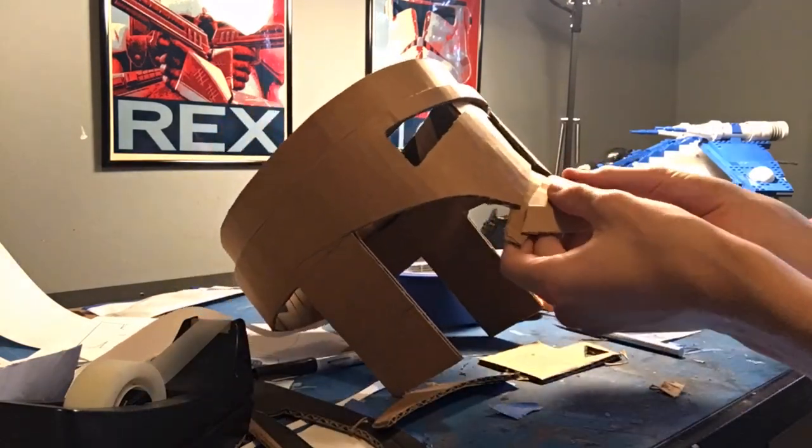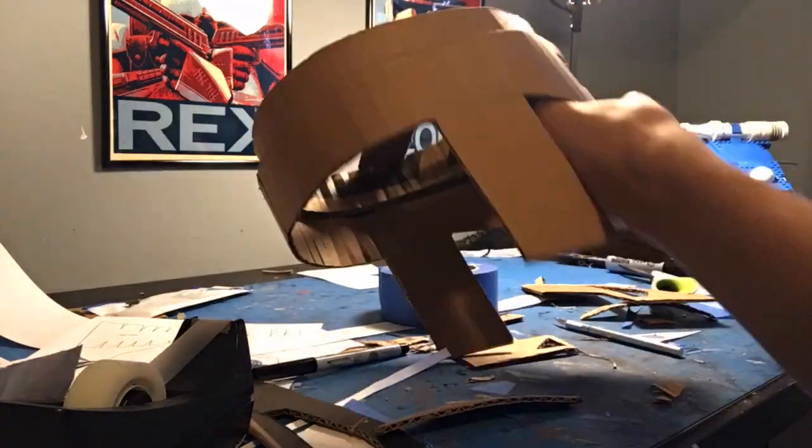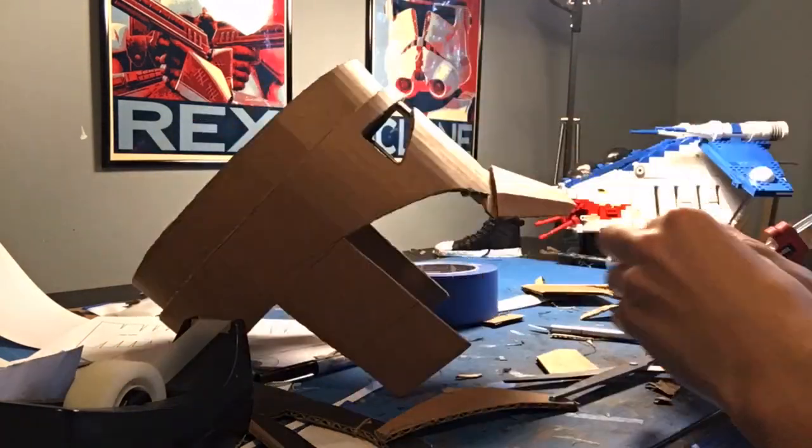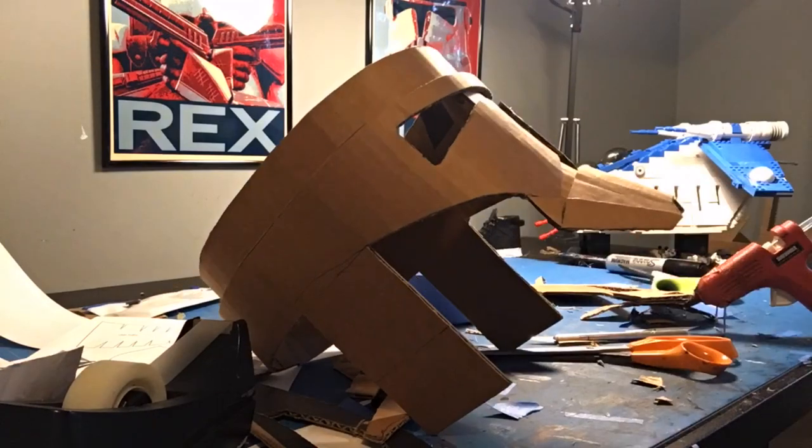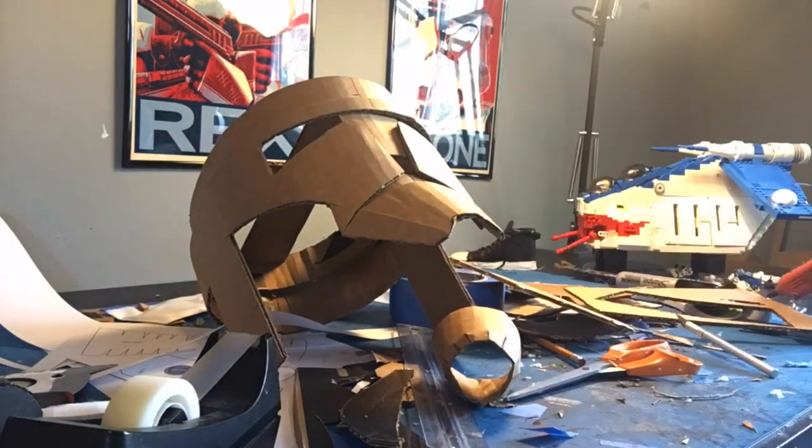You just cut out that little teeth area and then glue it onto the main helmet. Make sure that the chin area is still slightly angled outwards, but you don't want to make it a 90-degree angle out. It's got to be a smooth sloping angle — you don't want it to be too extreme.